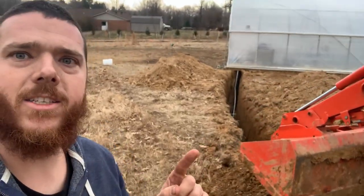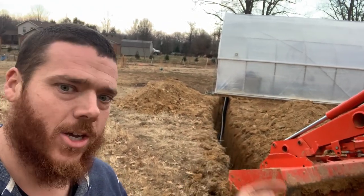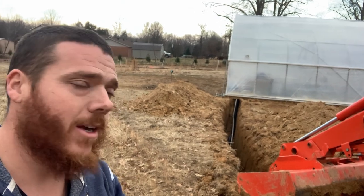You can kind of see over here — there's the corrugated drain pipe. It's four inch diameter and it's a hundred foot long, and it's coming out over here. I'll show you in a second.